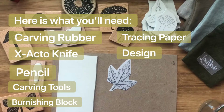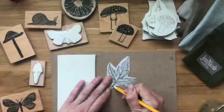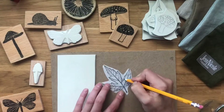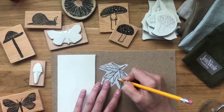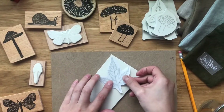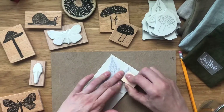This design I used today was actually made from a leaf rubbing from my own tree in my backyard. If you have your own design you'll want to trace it, but this one I already did quite a while ago. So I'm just tracing over the design that I already did on my tracing paper. Then I'm putting it face down, holding it very firmly, and using my little burnishing tool to transfer the design onto the rubber.